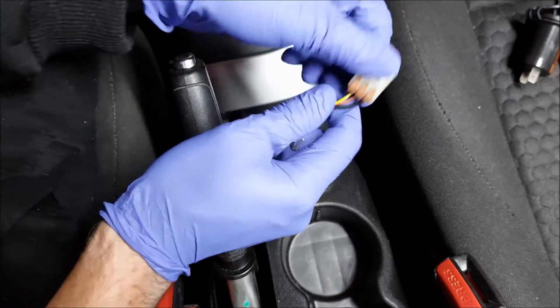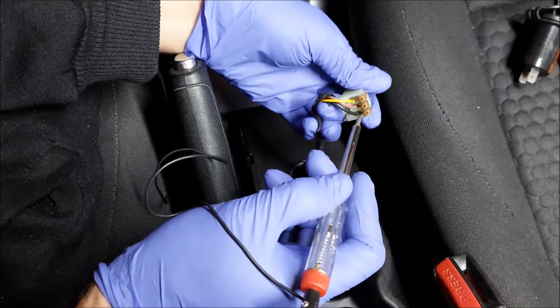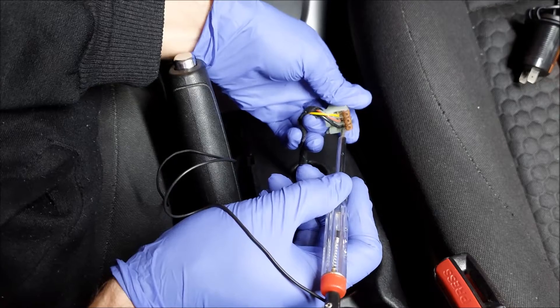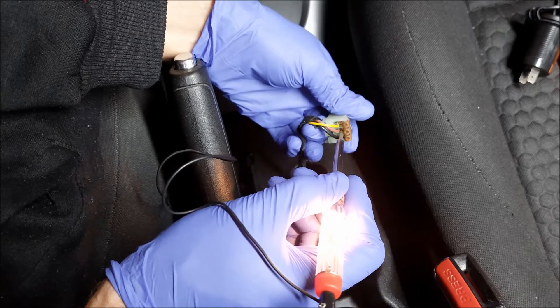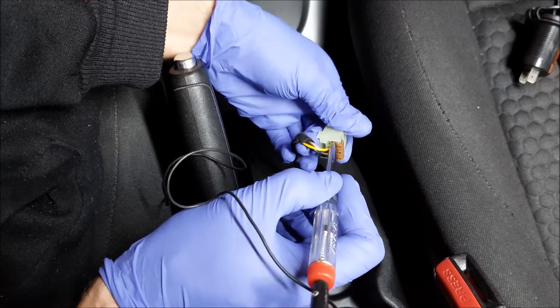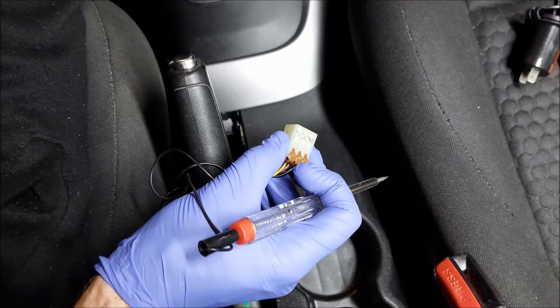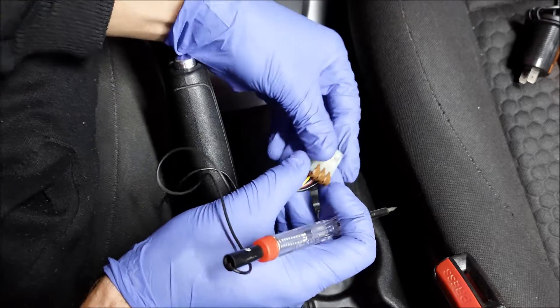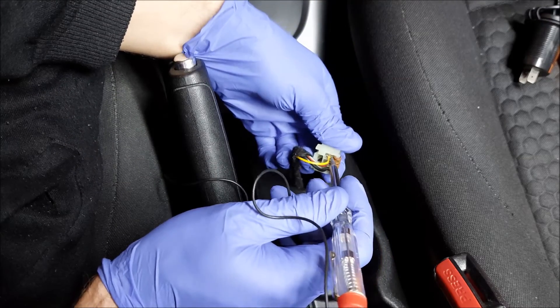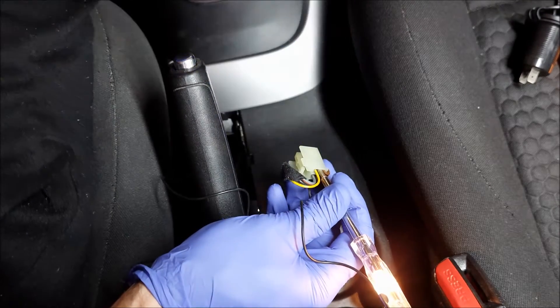Next I'm going to test the wires to see which one is which. The black one I presume is ground — and it is. The middle one is going to be our ignition 12 volts, and the yellow one I think is going to be the illumination. I'm going to turn the lights on and now you can see we have voltage right here.